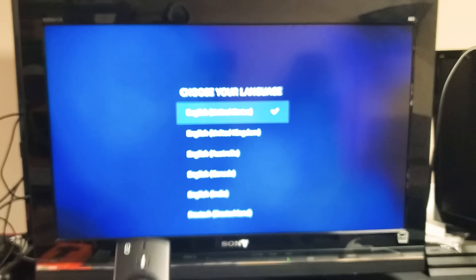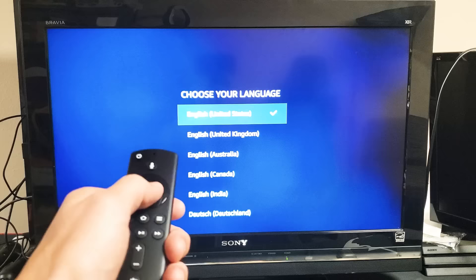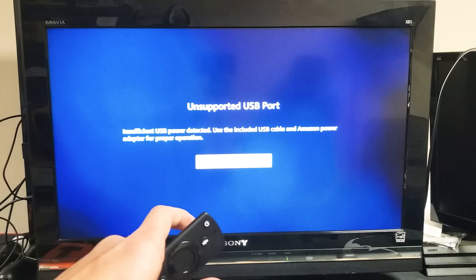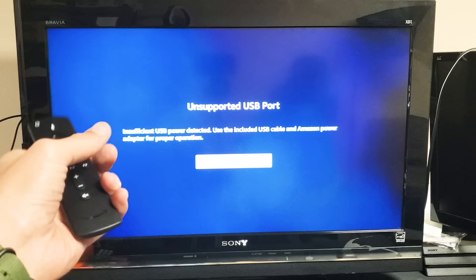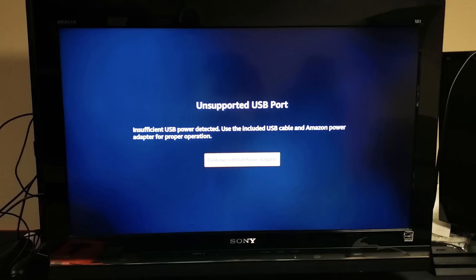Let me go ahead and choose my language. I'm going to stick with English for USA. Press on enter — enter is just the middle button on the remote. Now you'll get this message: it says unsupported USB port. That's if you're plugged into your TV, which Amazon recommends against, but I've never had an issue plugging the USB part into my TV. However, if you do experience any issues, delays, or lags, then you may want to connect the USB to the wall adapter instead. I'm going to click on continue without power adapter.